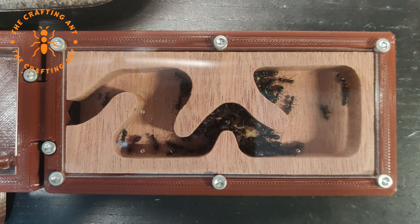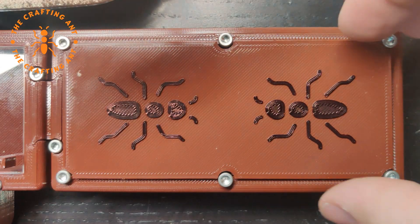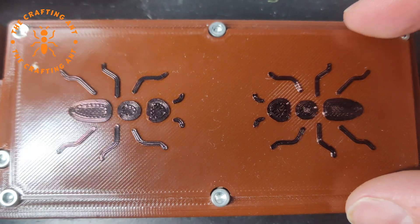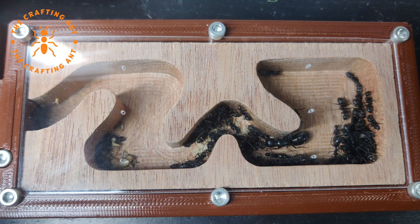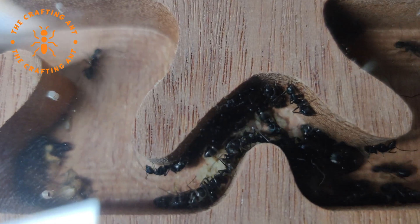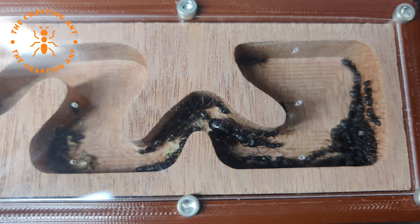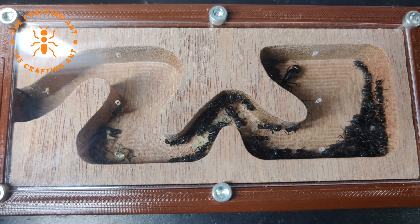About an hour later, and then about a week later, they are fully settled in. On the left side they have some food. In the middle they have the eggs and larvae, and underneath there are the cocoons. There are still quite a few in the outworld. The queen likes to reside in that corner where she is now.